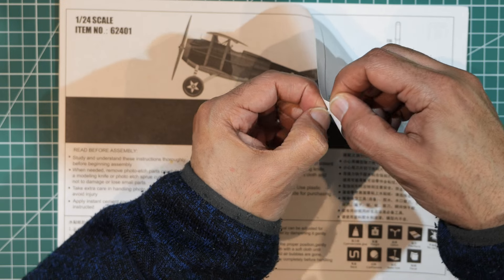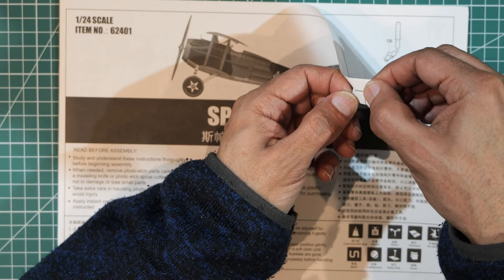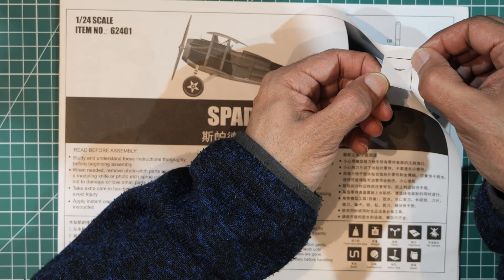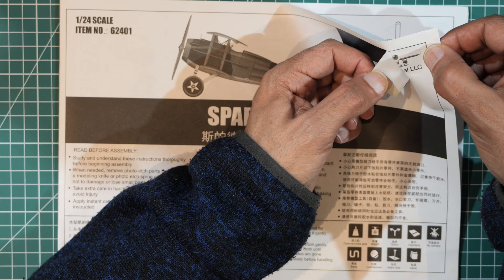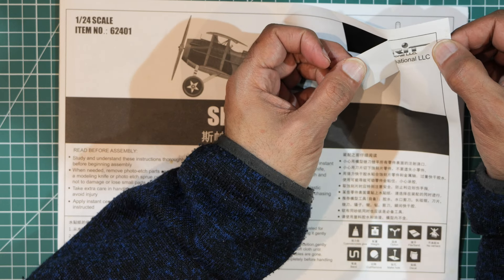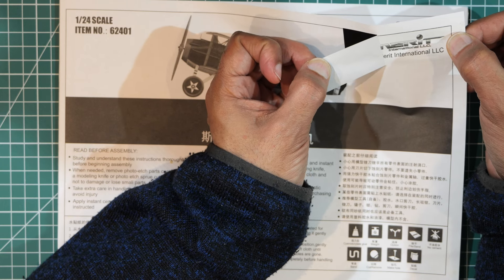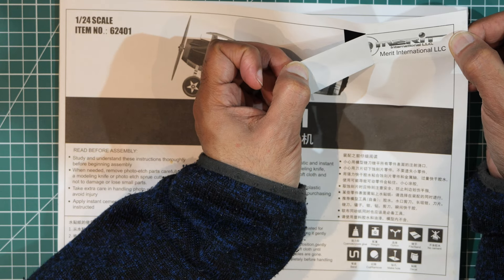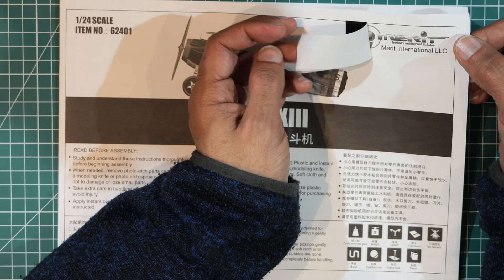I don't think this tape is going to come off very easily — but it's coming. Maybe this is something they don't want us to see. It reads: 'Merit International LLC.' No idea what that is.